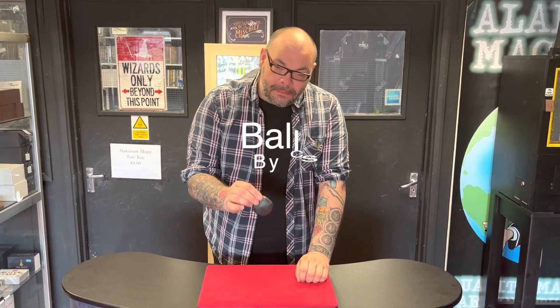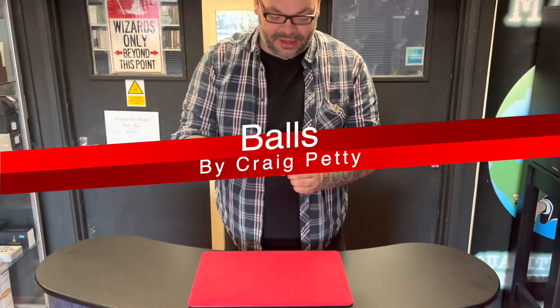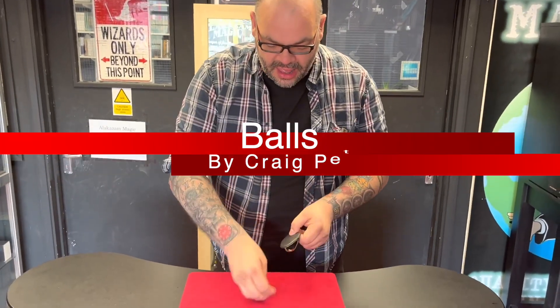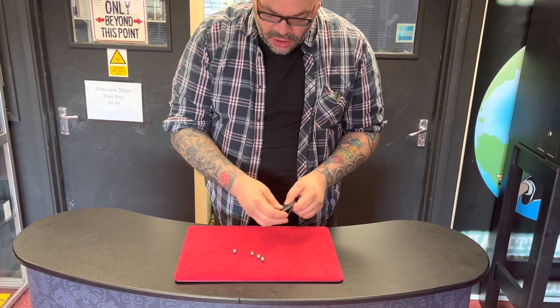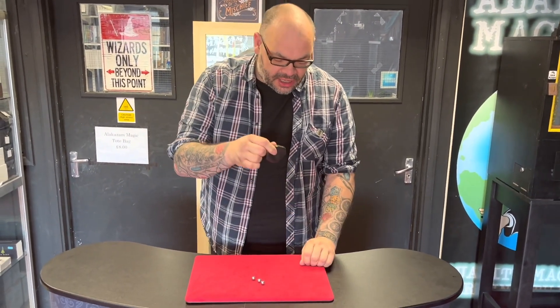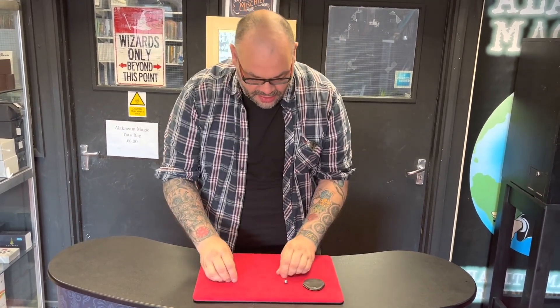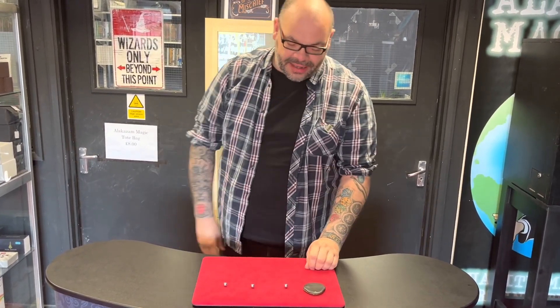I'm going to show you how magicians make money. This is a little coin purse, but I don't have coins inside it. I'll show you what I have got inside — little metal ball bearings. There are four of them: one goes inside the purse, and the other three go here — one, two, three. The one inside the purse we'll get back to later.